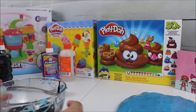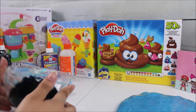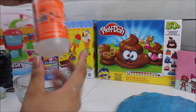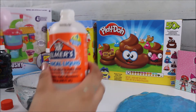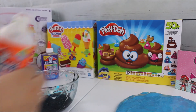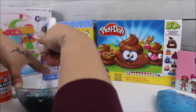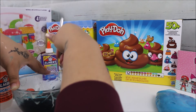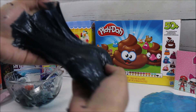Look how pretty that looks after pouring in all the glue! Now I'm going to add two tablespoons of the magical liquid and knead it all together.